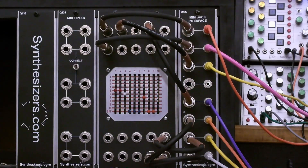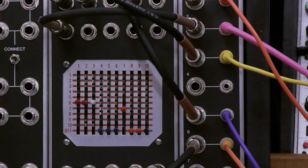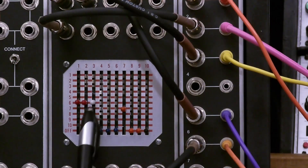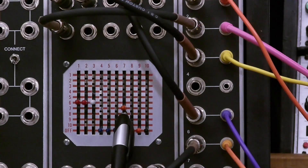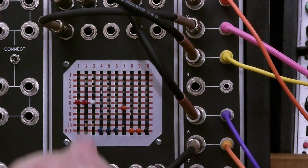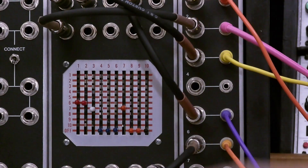We're going to review three examples of the matrix patching system from the ARP2500 manual. The first example is patching from an output column, such as a VCO output, to an input column, such as a filter input, via a common row. Column three in white is the output of VCO3, and column seven in orange goes to the input of the filter amp. We put those on the same row and now they're connected. As we play, we can change the filter cutoff frequency to change the tone.